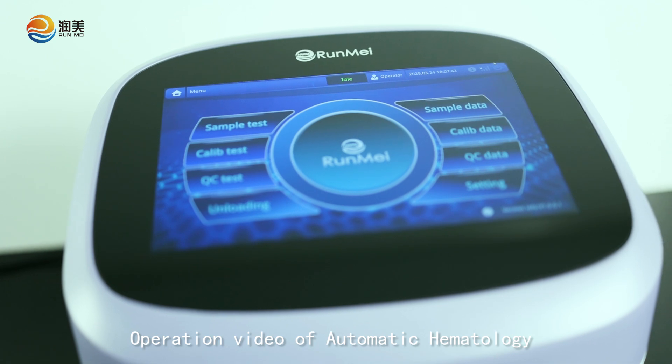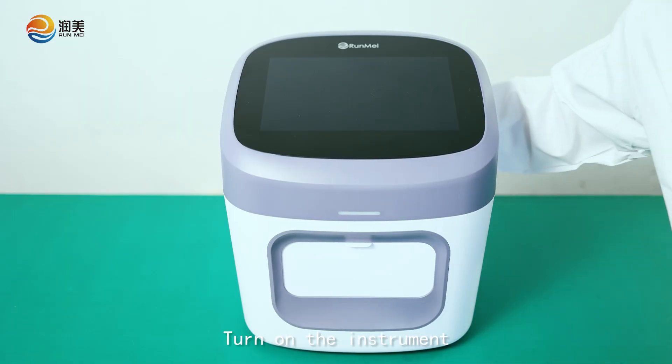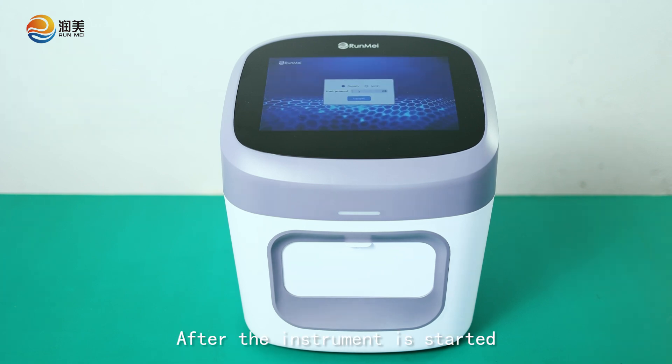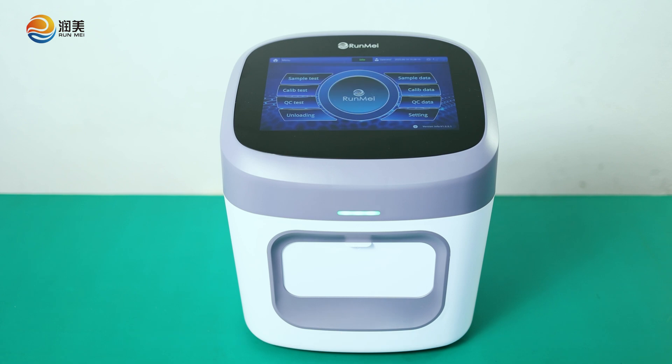Operation video of an Automatic Hematology Analyzer. Turn on the instrument. After the instrument is started, it will initialize and conduct a self-test.